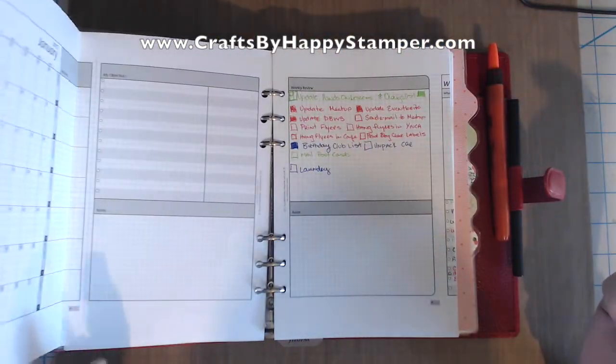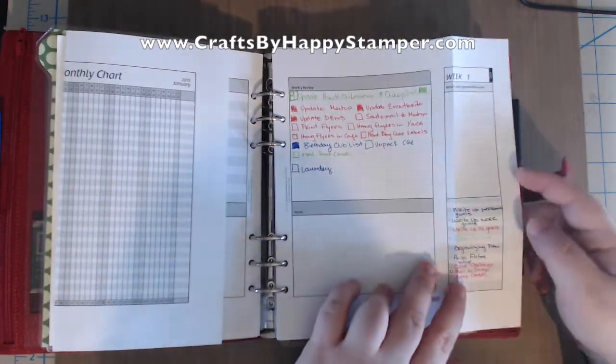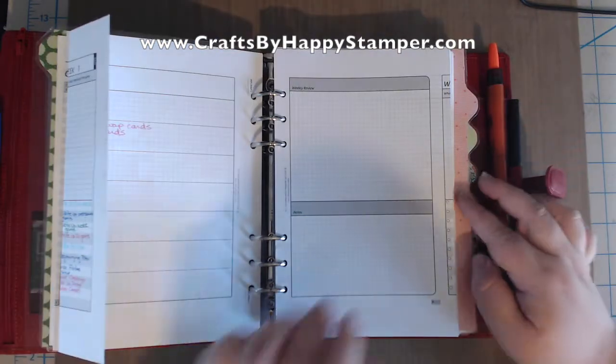See, it folds out. And then I have my weekly goal charts. I have a bunch of stuff planned for the first week already, although not much accomplished yet.